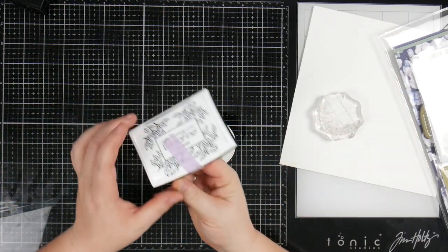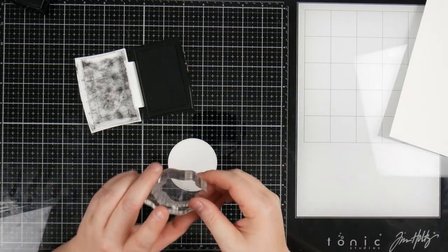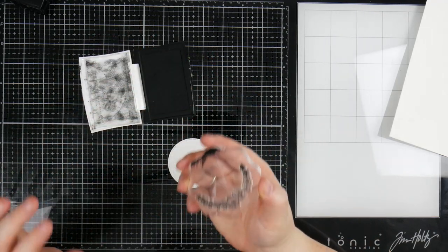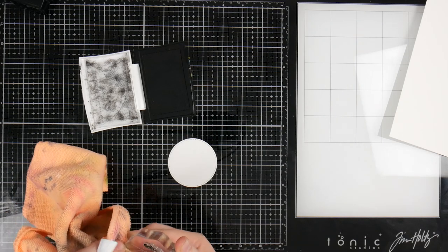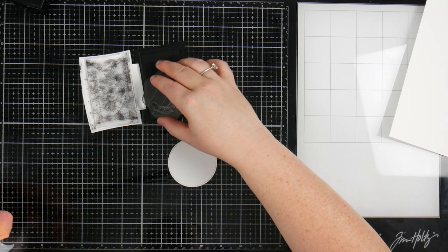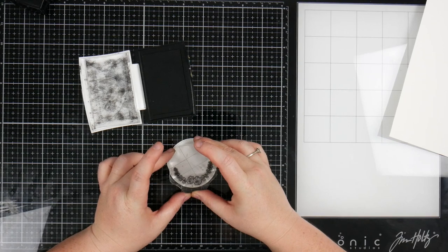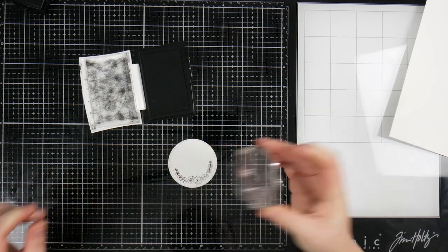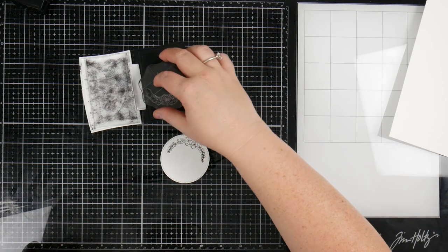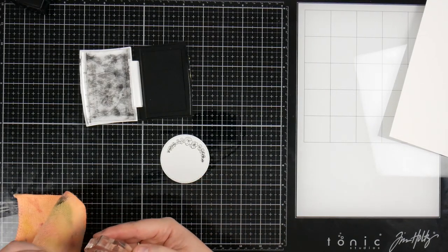For my stamping I'm using my Versafine Onyx black ink. My Memento tends to bleed a little bit with watercolors, so I'm going to use this because I know it doesn't bleed. I'm just inking that up. The only downside is it's such a wet ink that it just picks up the dark edges a little bit, so I just like to remove a little bit of ink there. I'm just stamping that out. See how it's just a little bit blurred around the corners — it's not so bad because we are using watercolors, but it just doesn't have the same crispness on the edge.